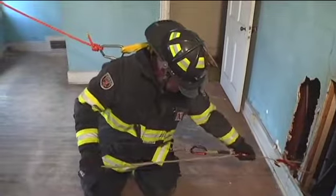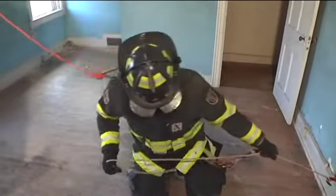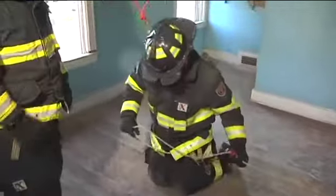He's going to turn, leading with his right shoulder toward his egress point. He's going to use his left hand with his throttle, feed it across, and conduct a horizontal movement across the room.